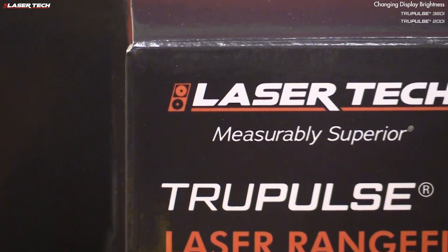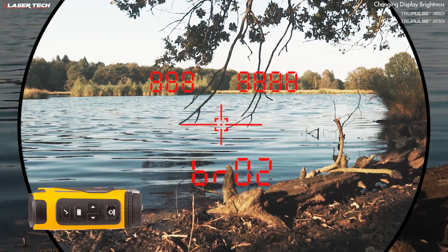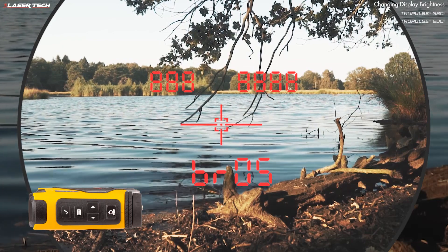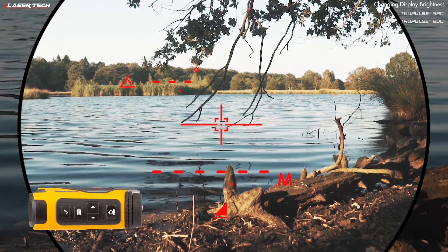Both the TruePulse 200i and 360i have different setting options for various environments and measurement needs. One of those options is display brightness. A short press of the menu button gets you into the different brightness levels. Use the navigation buttons to cycle through brightness levels, and once you find one you like, press the select button. Now you're ready to measure with that brightness level set.